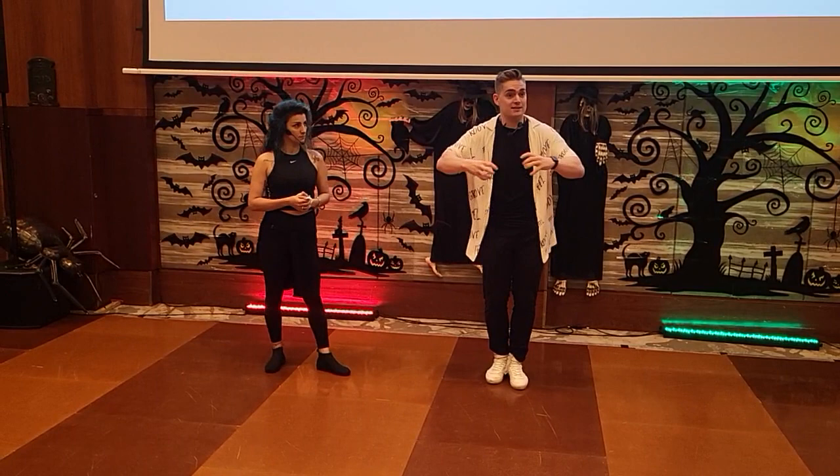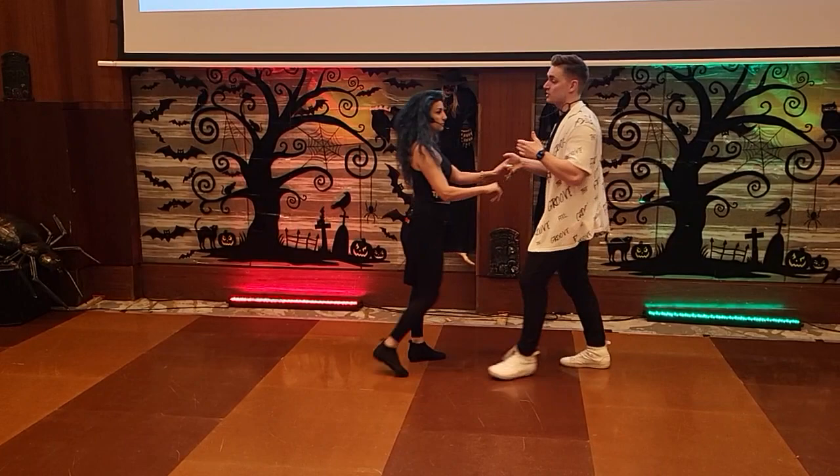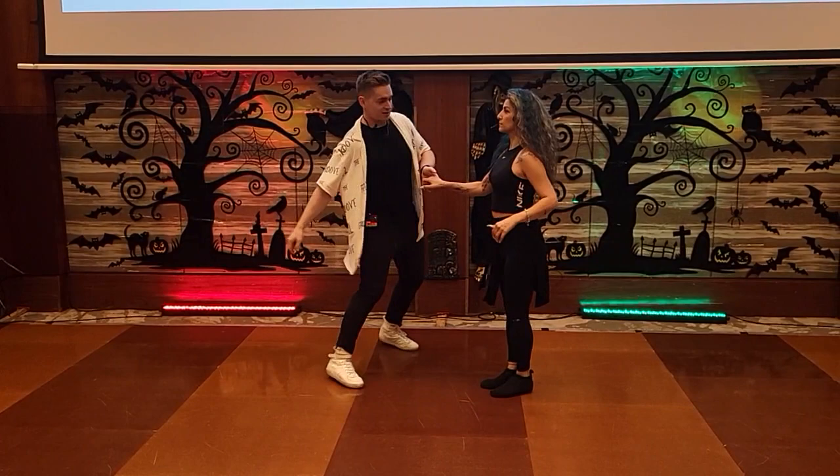We took two parts of dynamics: traveling and level changes. We said that traveling — you can travel alone. So I can choose to travel, for example, during an anchor step. I can leave Corinne in place and then I can leave somewhere else. And effectively, by doing that, I'm creating something that we call projection, but we're also traveling. And the followers can do the same.